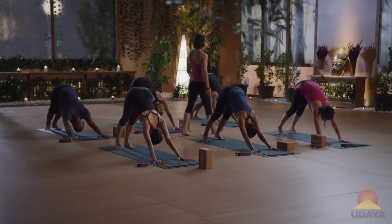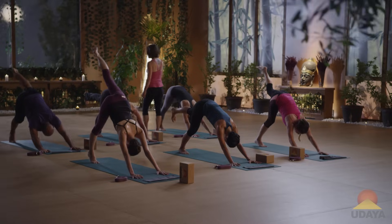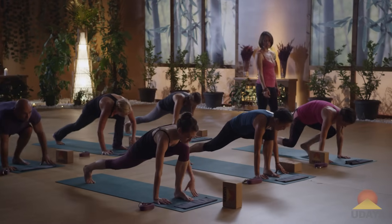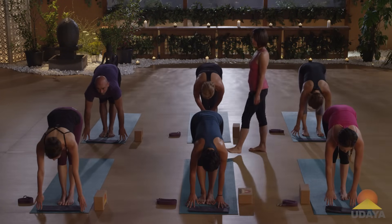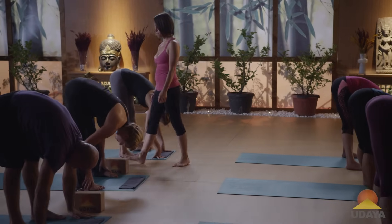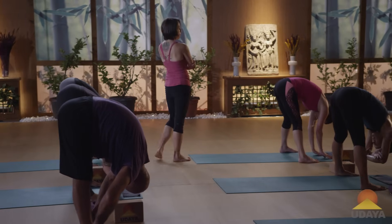Lift your left leg — inhale. Exhale, left knee to right elbow. Inhale, lift your left leg. Exhale, left knee to left elbow. One more time — inhale, lift your left leg. Exhale, left knee hugs into the chest. Set the left foot down at the front of your space. Step your right foot up to meet your left. Inhale, lengthen out. Exhale, fold forwards. Go ahead and separate your feet about as wide as your mat — let your head drop. Maybe interlace your fingers behind your back or hook opposite elbows.